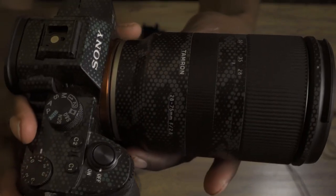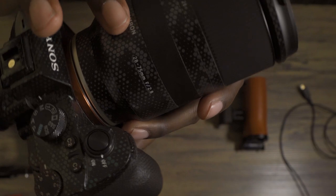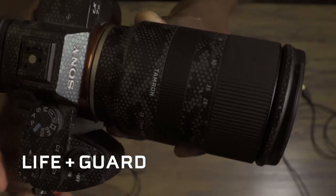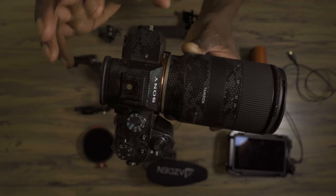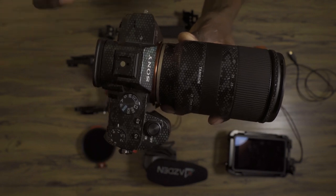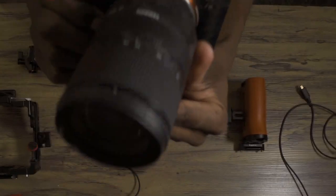You'll notice that both the camera and the lens are wrapped in some sort of material. These are the guards from Lifeguard that I have wrapped on the lens and the camera. Besides the stylish look, I like that it does help protect from little dings and scratches that could happen out in the field, and I like looking different than everybody else. So yeah, Lifeguard wraps on my camera.